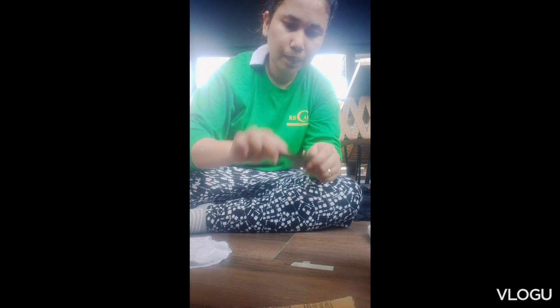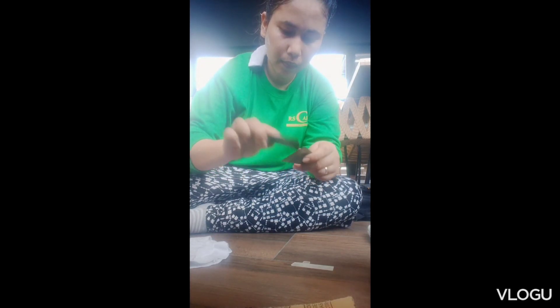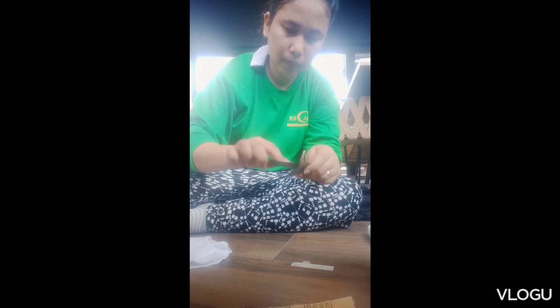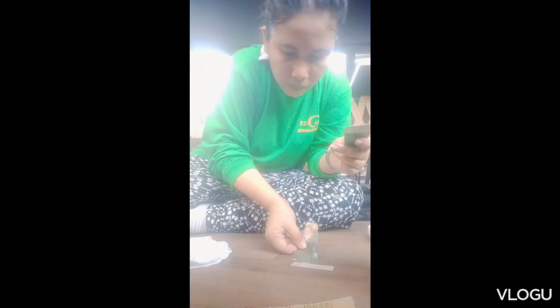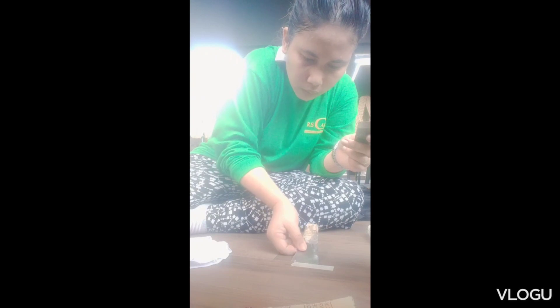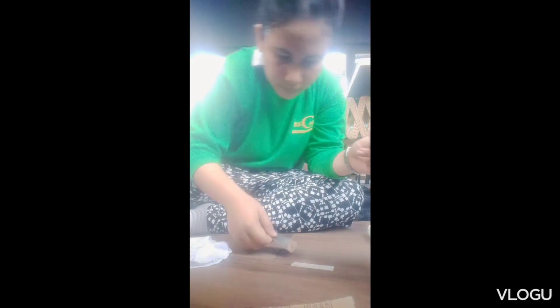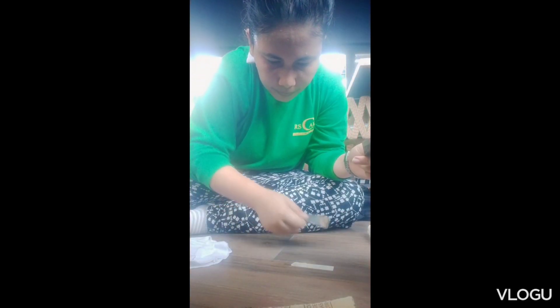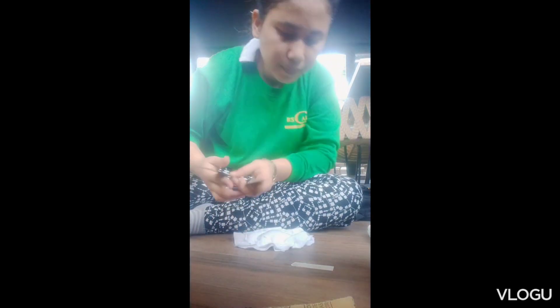Mix it well so the colorant is evenly distributed in the tenax until we get the right color matching the tiles. Then test it first — try to see if the color already matches the tiles — so that once it dries, we won't have to remove it.